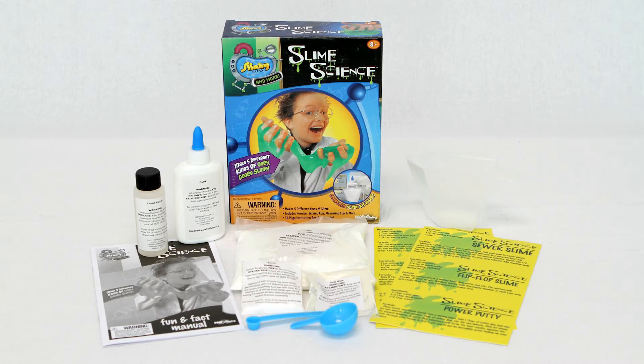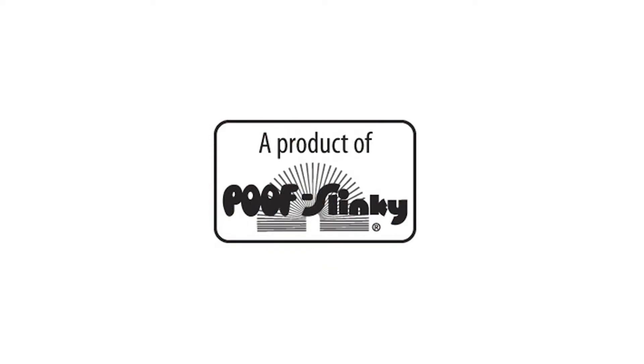This kit includes two recipe cards, a glue bottle, liquid starch, guar gum, a filter, measuring spoon, borax, corn starch, a measuring cup, and an instruction booklet. Slime Science is recommended for children eight years of age and older.